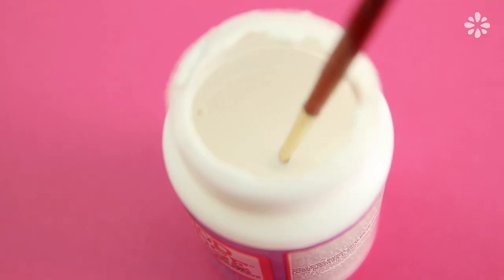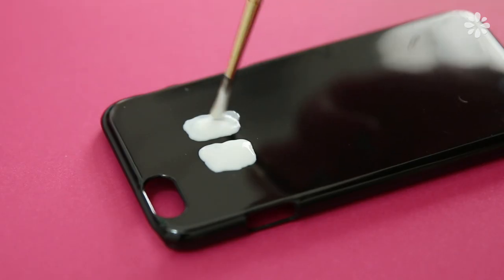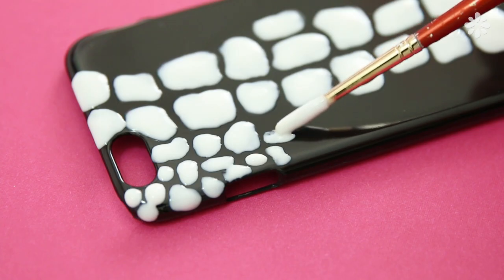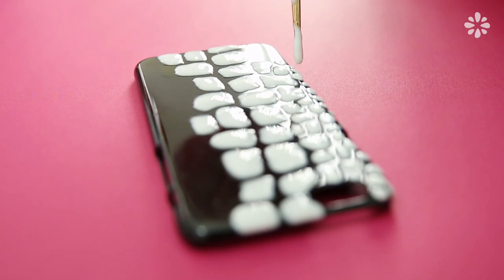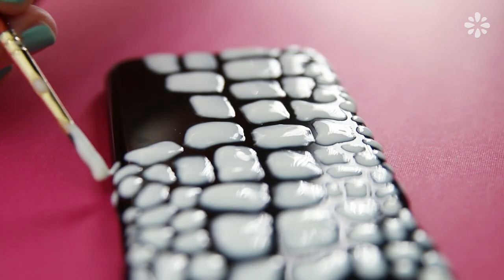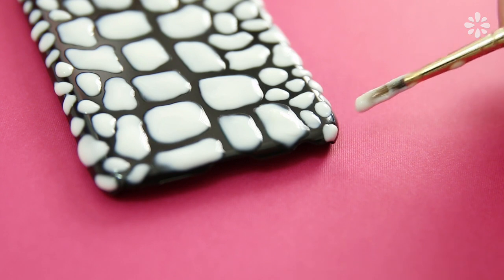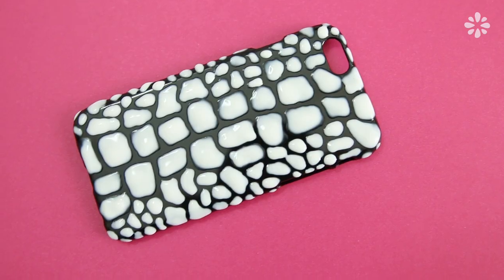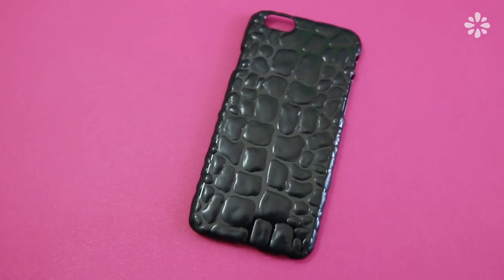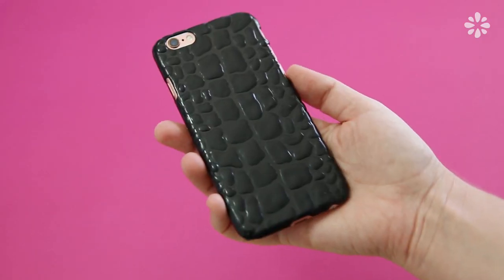I also thought this would be a cool way to upgrade a phone case, so I did the same technique with the glue and brush — making two columns of rounded blocks and then around those making smaller scales. If you want to try an alternative to glue, I think this technique could also work with puffy paint. I then let the phone case completely dry.